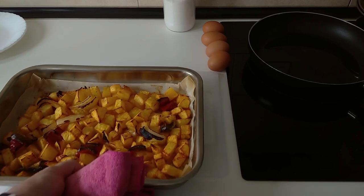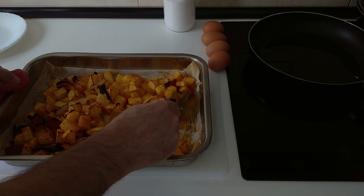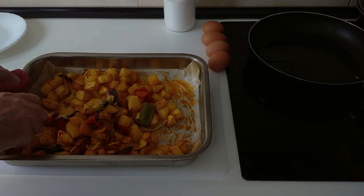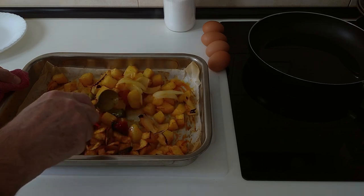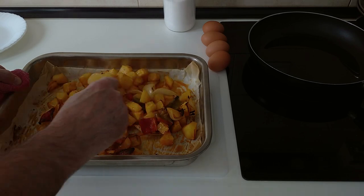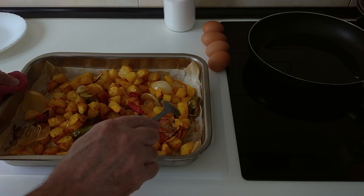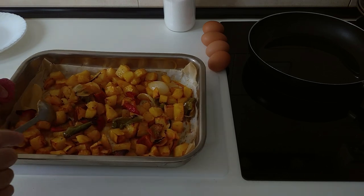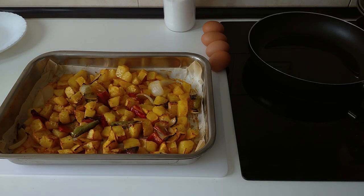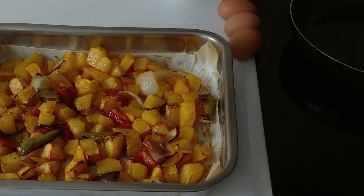Time is up. Here is the result — gorgeous potatoes with peppers and onions, nice to accompany some fried eggs, which is what I'll be accompanying with. Thanks for watching and see you soon.